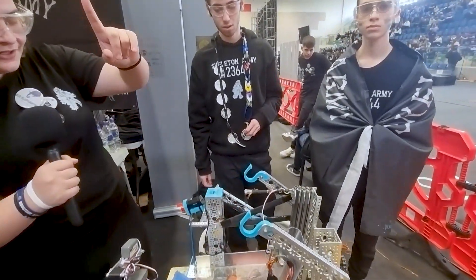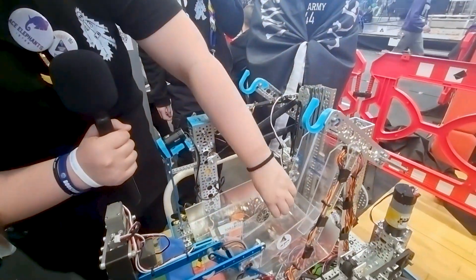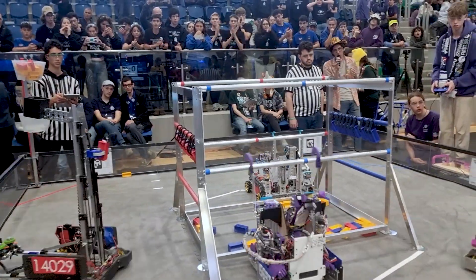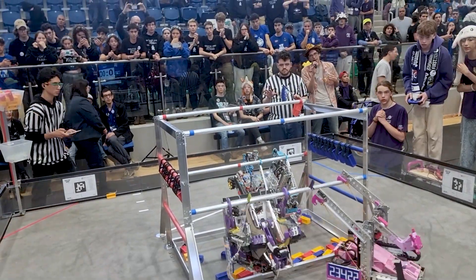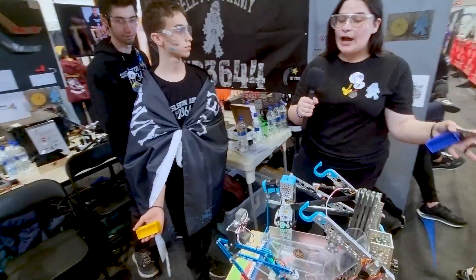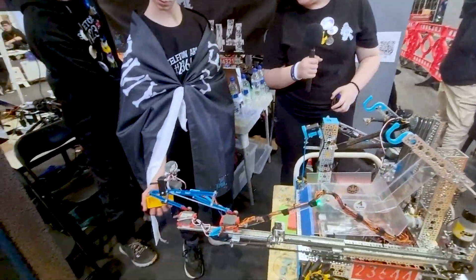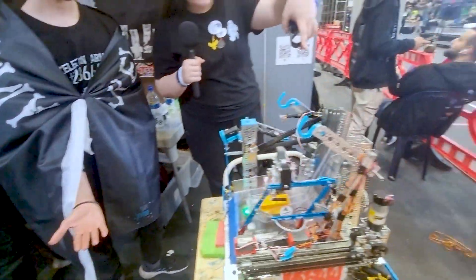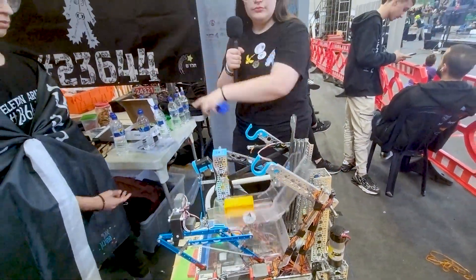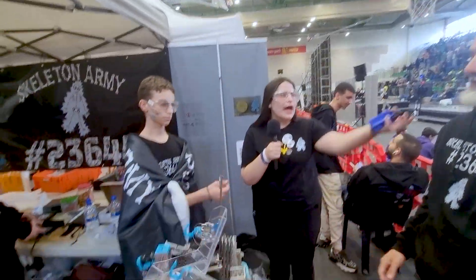We also have here the symbol of Calamari, a team that we're having an international alliance with. Here you can see our arms in action — it picks up and then takes it back and then to the high chamber.